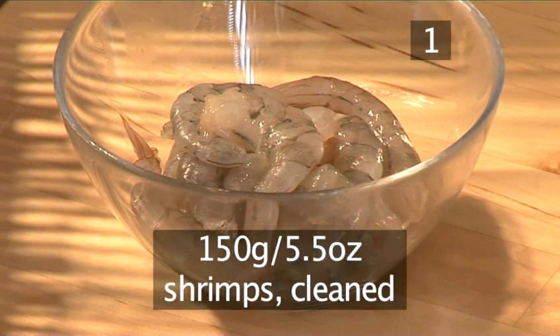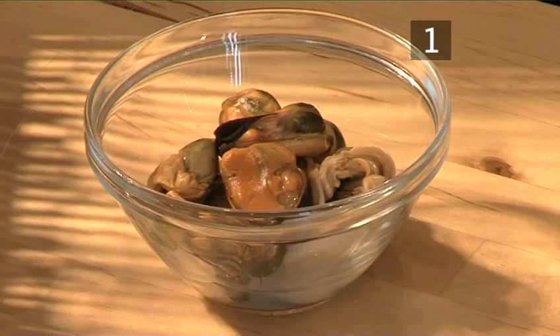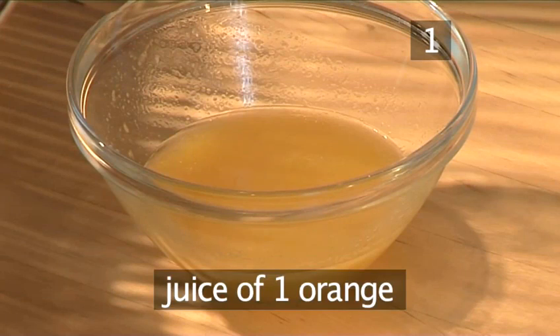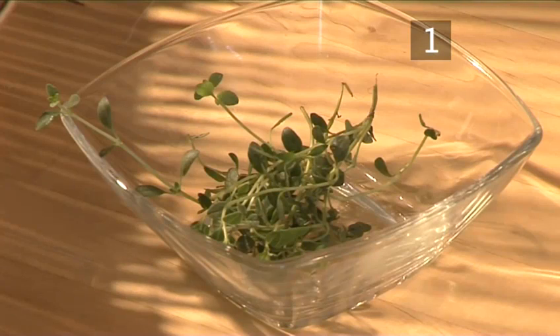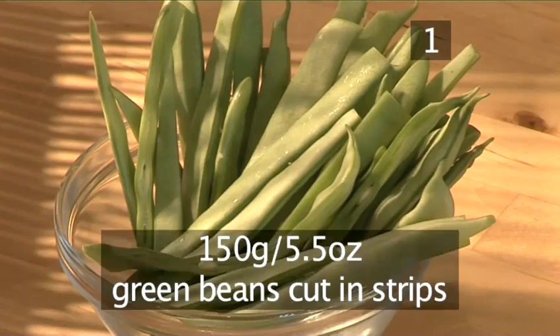150 grams of shrimps cleaned. 250 grams of calamari cleaned. 100 grams of mussels cooked and shelled. 75 grams of octopus cooked. 500 mils of water. The juice of one orange. The juice of half a lemon. A few sprigs of thyme. Two bay leaves. 150 grams of green beans cut into strips.